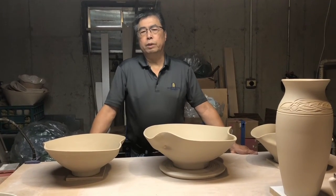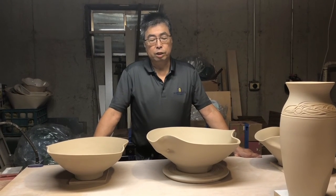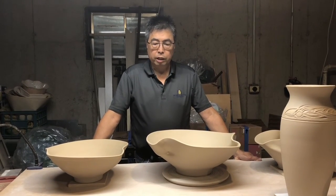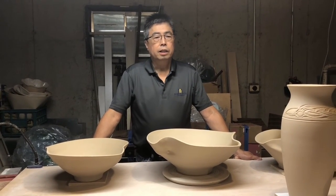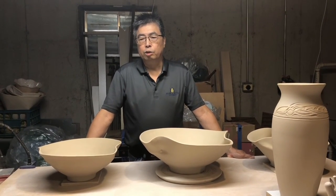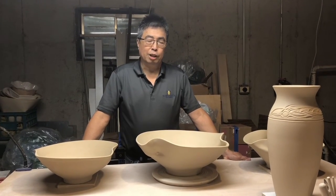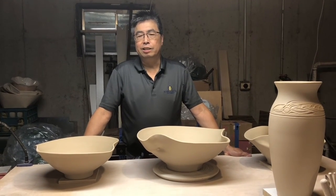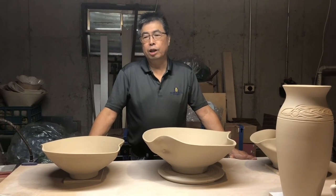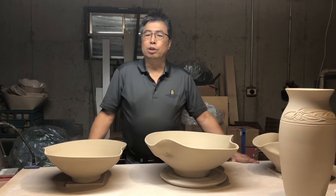Longer term, I want to eventually get into something I set out to do maybe five years ago — to eventually be able to put these in the market, to sell and really use the proceeds to continue my ceramics education, as well as giving half of whatever I sell to charity. Something I saw when I was younger of a gentleman making birdhouses and doing that — that kind of stuck in my mind as something I want to do eventually.